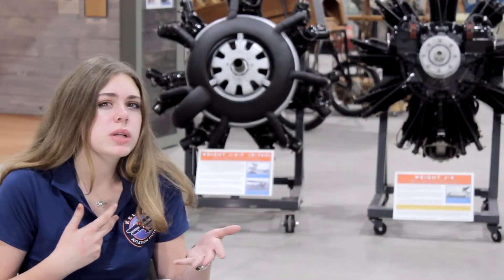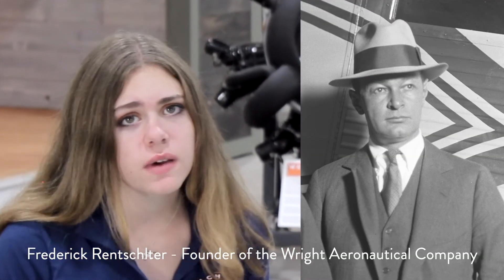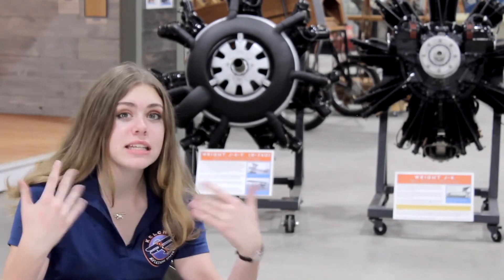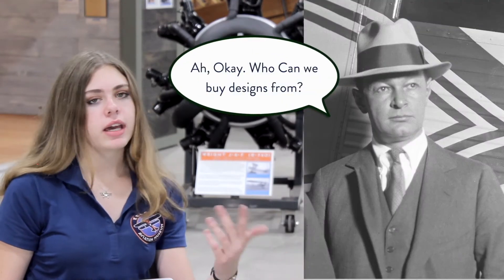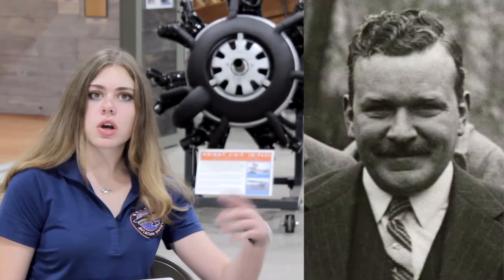The Navy moved to wanting an air-cooled engine. The Wright Aeronautical Company insisted the water-cooled engines were fine, but the Navy said they needed air-cooled because it would just be better. So Wright Aeronautical asked who they could buy air-cooled designs from, and they got in touch with Charles Lawrence.